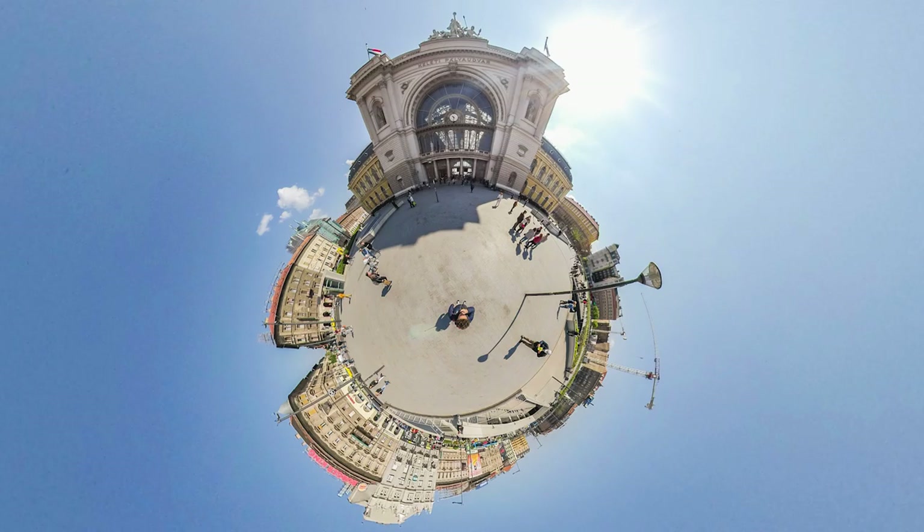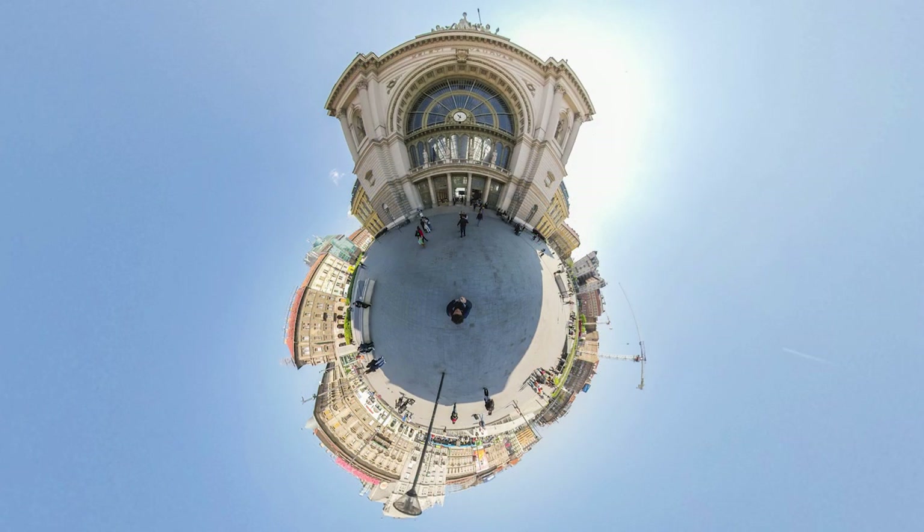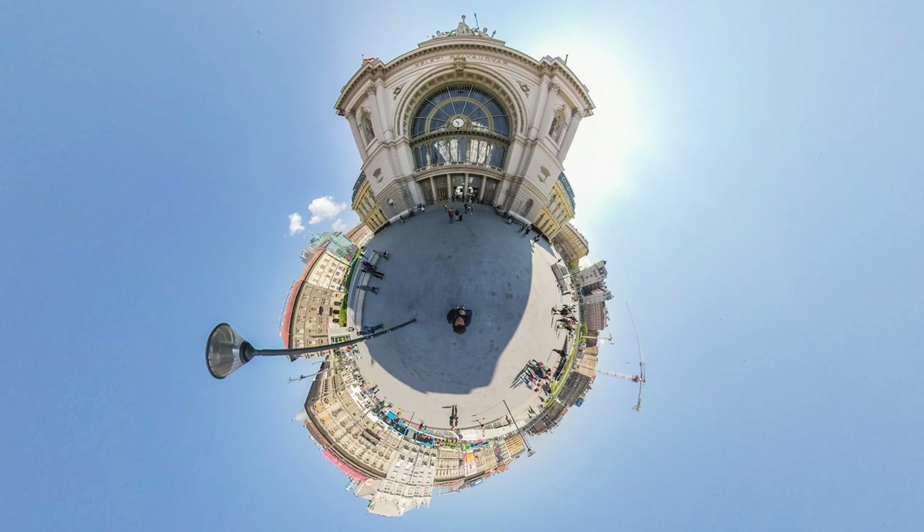But after all you might observe that it doesn't matter what I do - finally the ground grabs too much attention. Even when I retouch the camera stand or further objects and people, there is too much of the ground in the middle of the image. And it's a common problem when you want to take a nice little planet photo of a building.